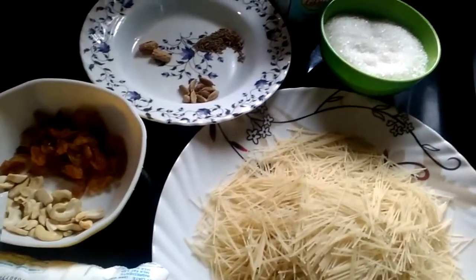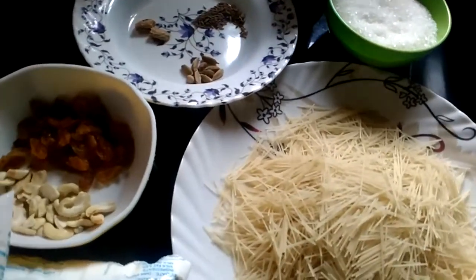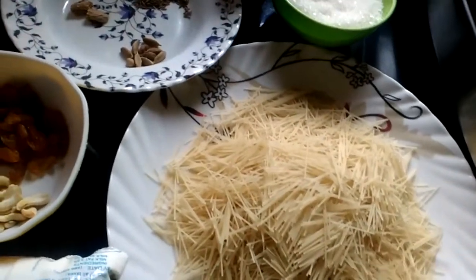I will eat this for a long time. I am going to eat this for a long time.